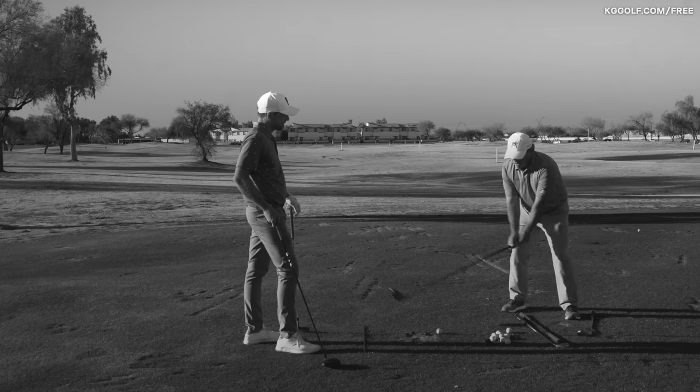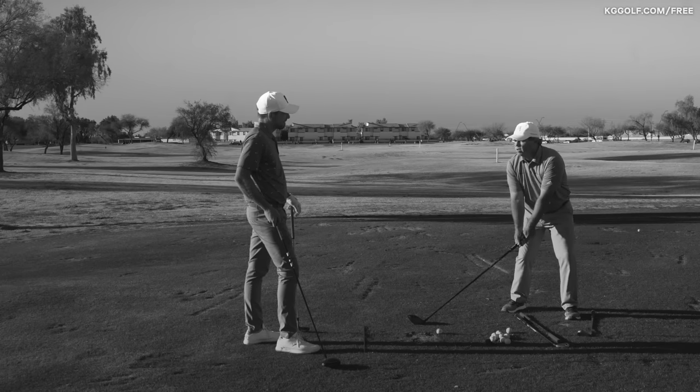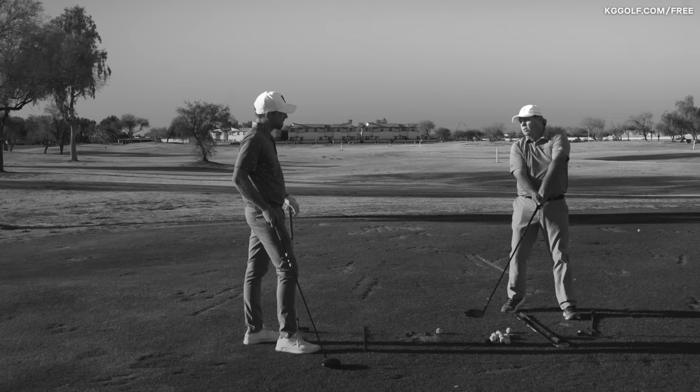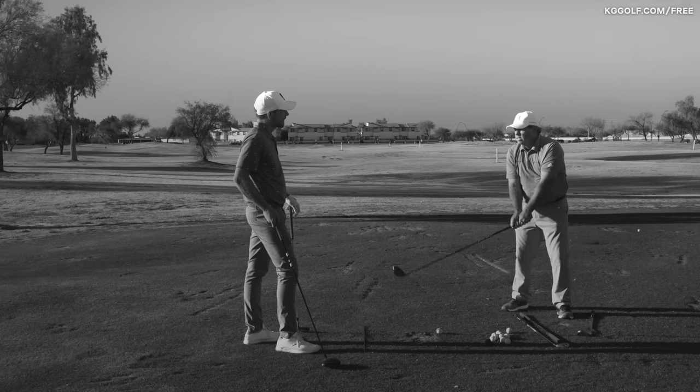If you set up down here and take your driver back, naturally you would either bottom out here or bail out and top it. Take a couple of swings at knee height, then bring it down, bring it down, and then start skimming the turf.